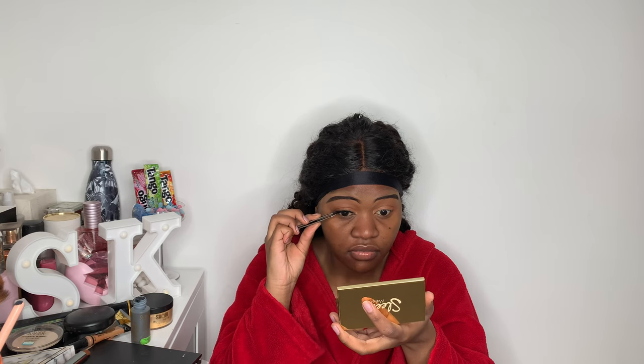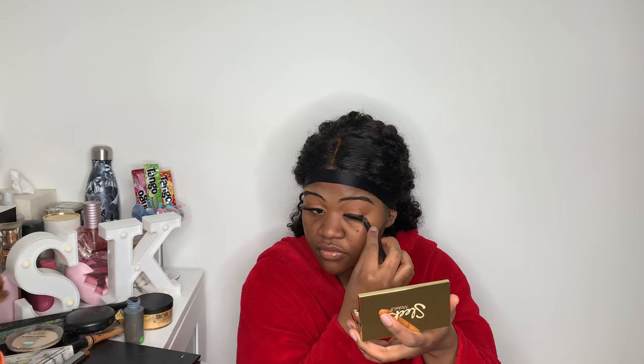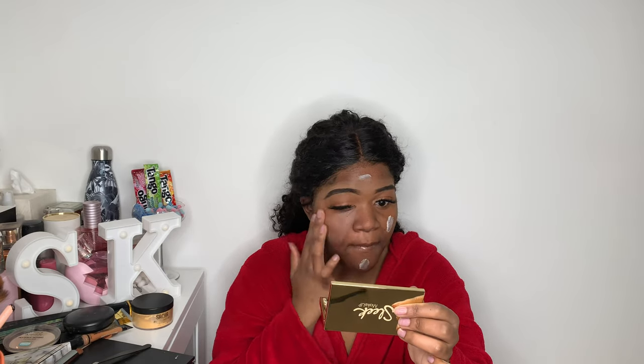Now I'm applying my lashes — I got these from AliExpress and I'll leave a link down below. Then I prime my face with my ELF primer. I actually love it — it makes my skin so smooth and ready for foundation.